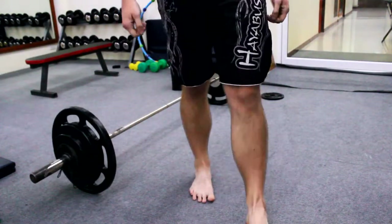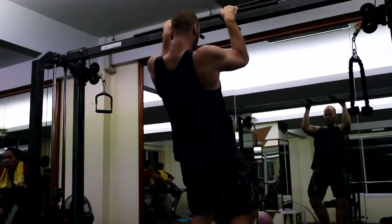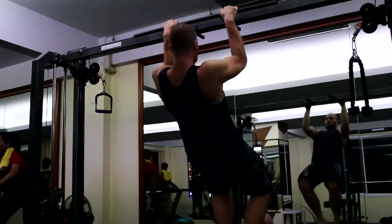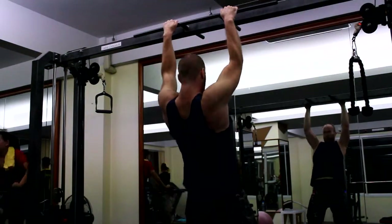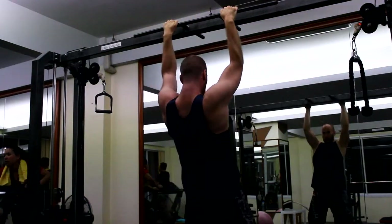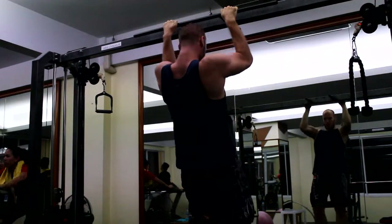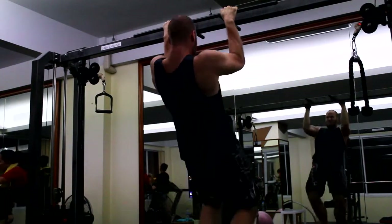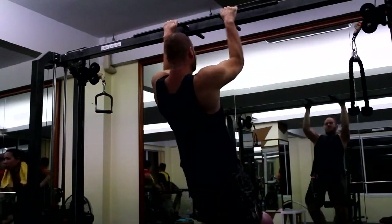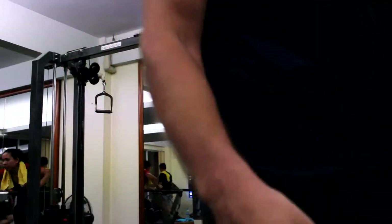Three sets max pull-ups. I really gotta tell you guys, look at the left bottom corner — I don't know what she's doing on that bicycle kind of thing, but she doesn't seem like she knows either. Anyway, let's focus back on my set. Did nine reps here, last rep was a little with help of my legs. Went for a tenth but couldn't do it.